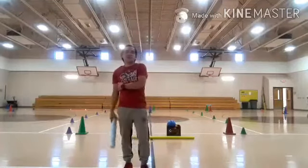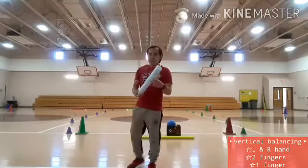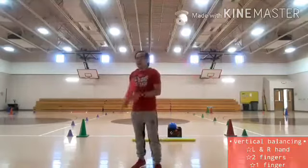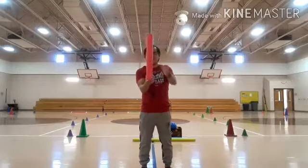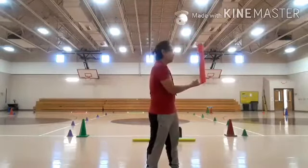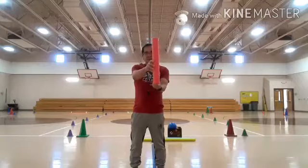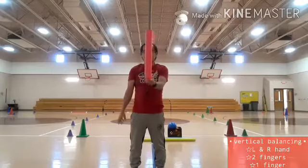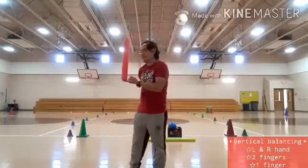You can do this one also at home. If you have foam noodles, you can use them. If not, just look for a material that is not heavy — a soft material — and do the foam balancing. This time, kids, I'm going to use only one finger. Again, within ten counts. One, two, three, four, five, six, seven, eight, nine, ten. Now switching to my one finger on my left hand. One, two, three, four, five, six, seven, eight, nine, ten.